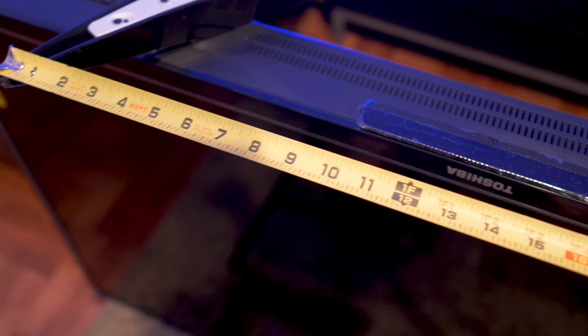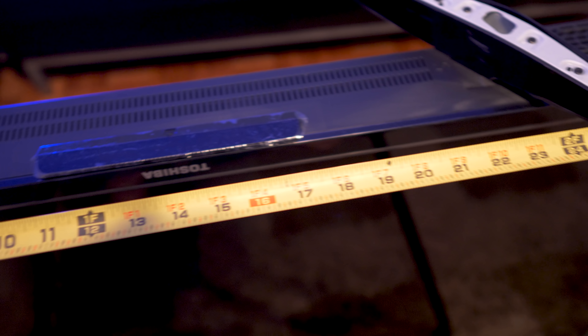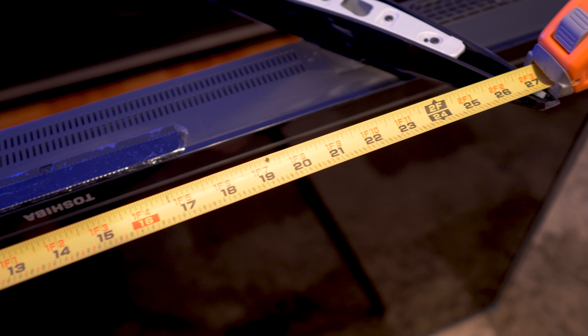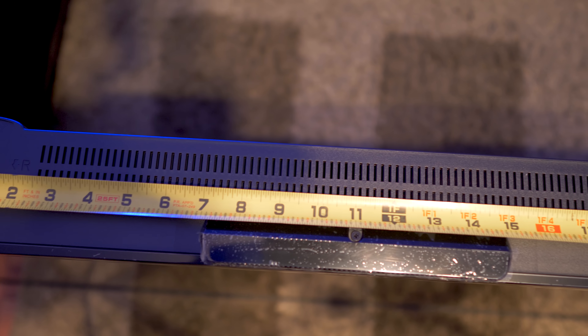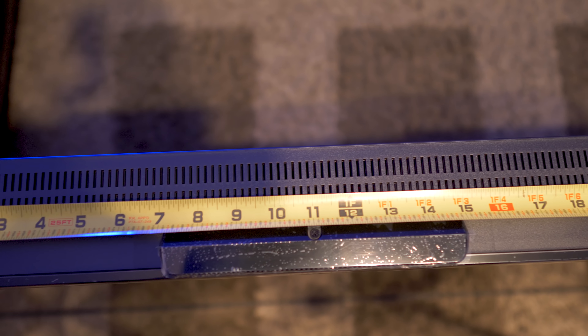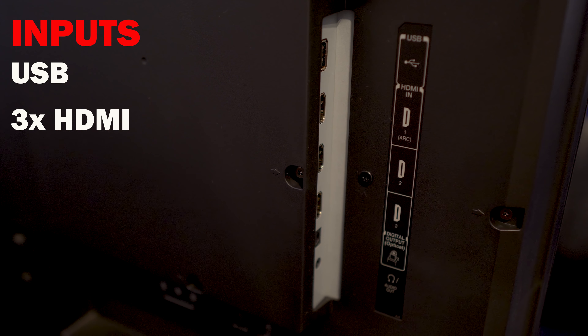For those concerned, the feet are 27 inches apart, so if you're placing this on furniture be sure you have at least a 27-inch wide space. Build quality is average with an all-plastic build. The TV is three and a half inches in depth so it isn't super thick but it isn't the slimmest set either. On the back of the TV are inputs for USB and three HDMIs.